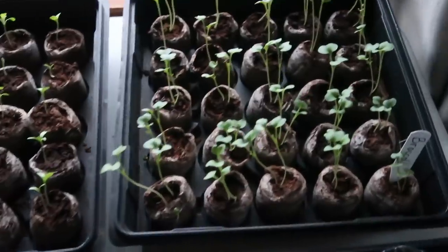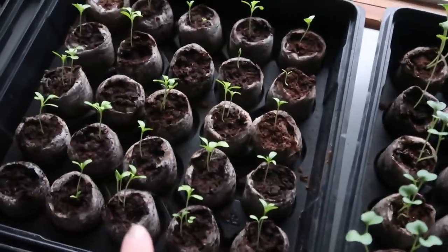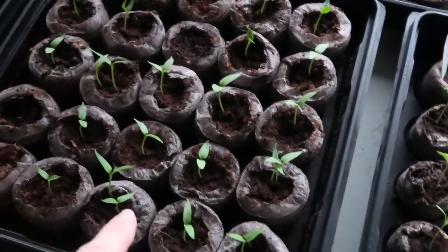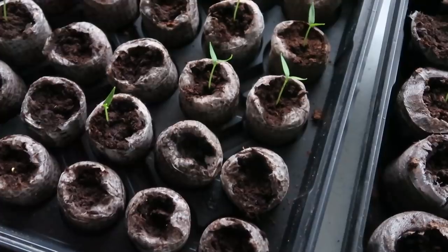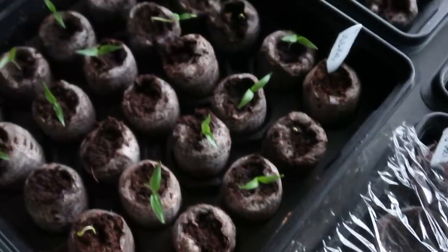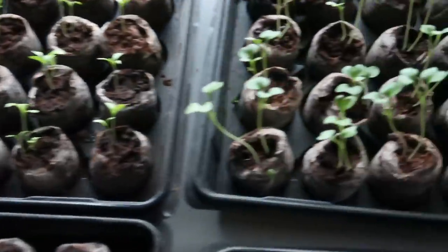For show and tell, here are the broccoli, the asters, and some peppers. These are bell peppers — we don't have a fabulous take on this tray of bell peppers. We have jalapeños — we had good take there except for this one row. And here are my three different varieties of tomatoes. We just planted those on Saturday. It's been fun!